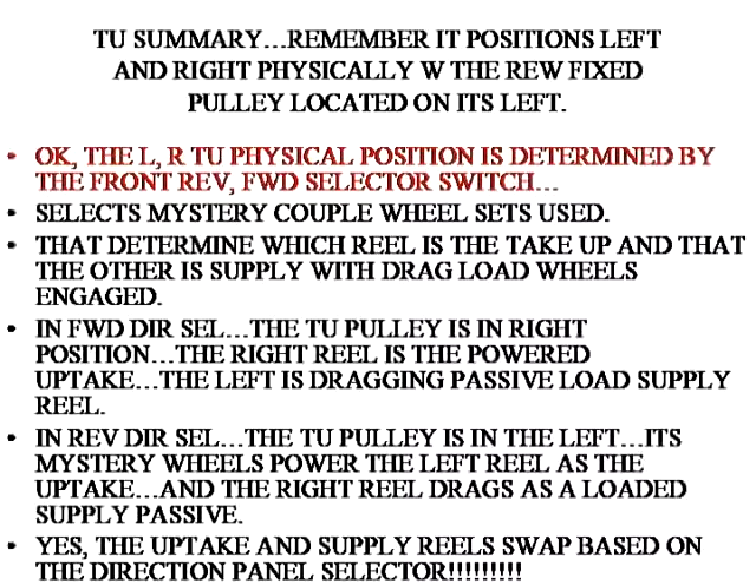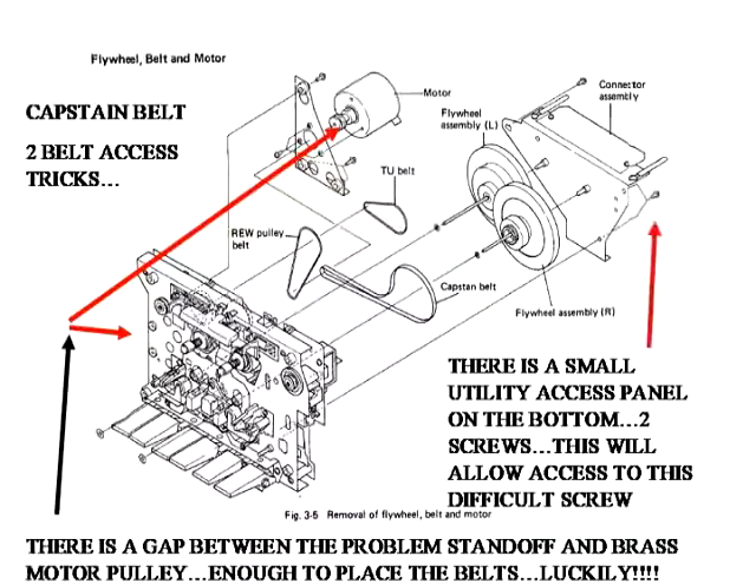More discussion about the TU: the TU pulley laterally moves left to right a very tiny amount — about a sixteenth of an inch — so you may not notice it.